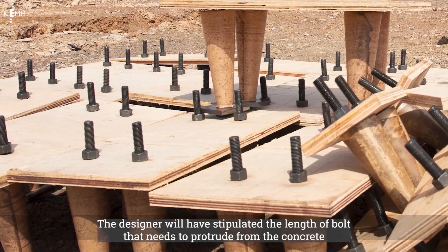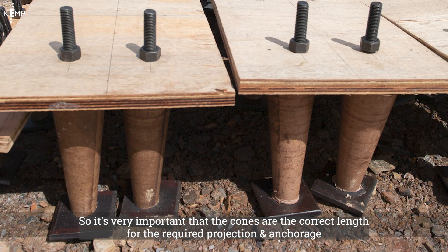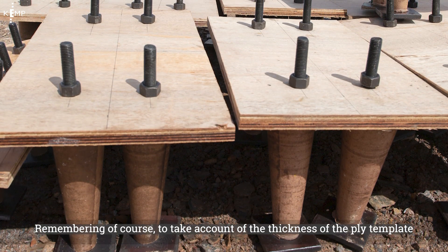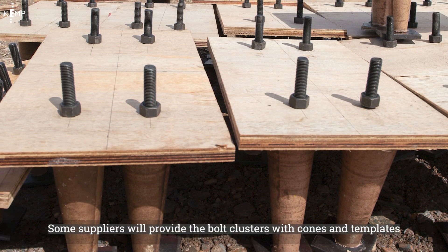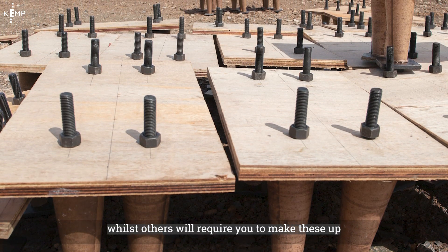The designer will have stipulated the length of bolt that needs to protrude from the concrete and the amount to be anchored in the concrete, so it's very important that the cones are the correct length for the required projection and anchorage, remembering of course to take account of the thickness of the ply template. Some suppliers will provide the bolt clusters with cones and templates, whilst others will require you to make these up.